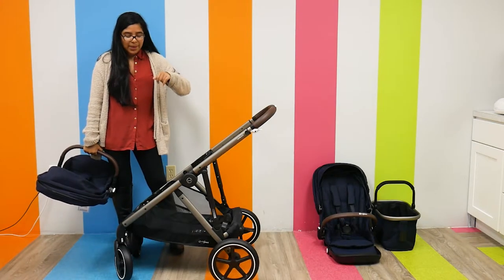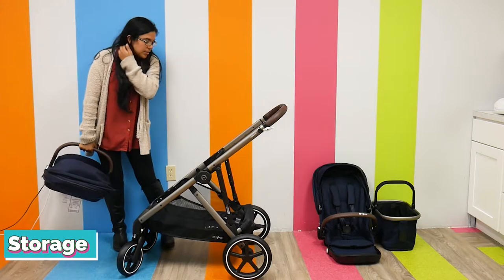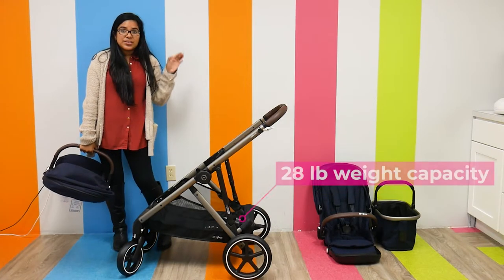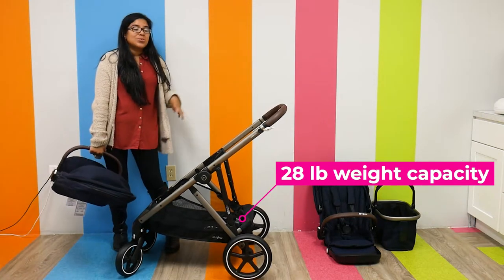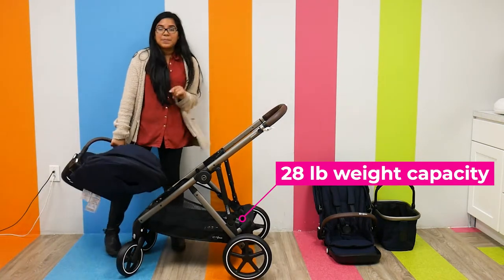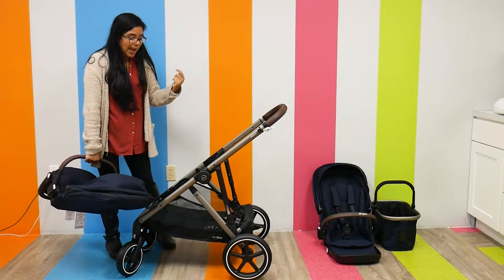I'm not going to put the seat back on right away — I just want to mention the storage really quick. The storage is pretty large; you can definitely fit a large diaper bag and then some. Something really cool about the storage is that it also has a little shopping basket.